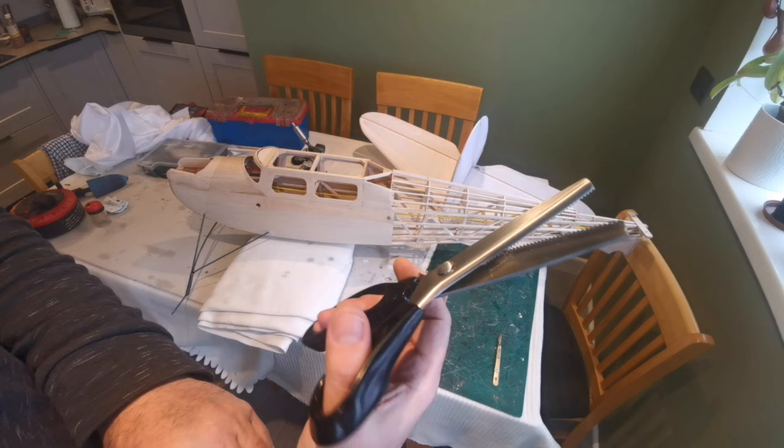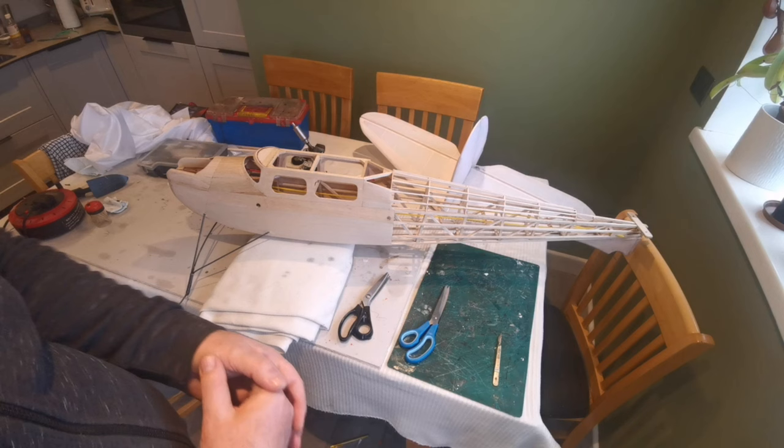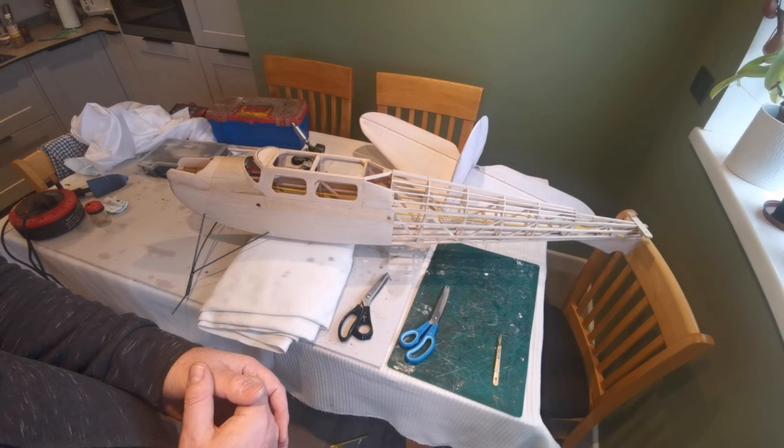I'm going to do much of this covering through time-lapse because it's a laborious process and it takes some time, but I will pause if there are certain things I think I need to share with you, and I'll put a video insert in the middle of the time-lapse sections. So let's get cracking.